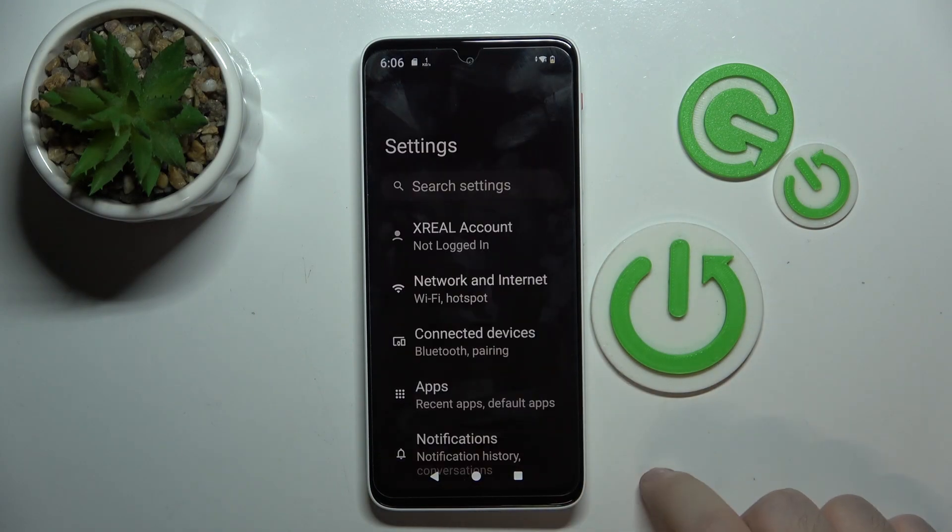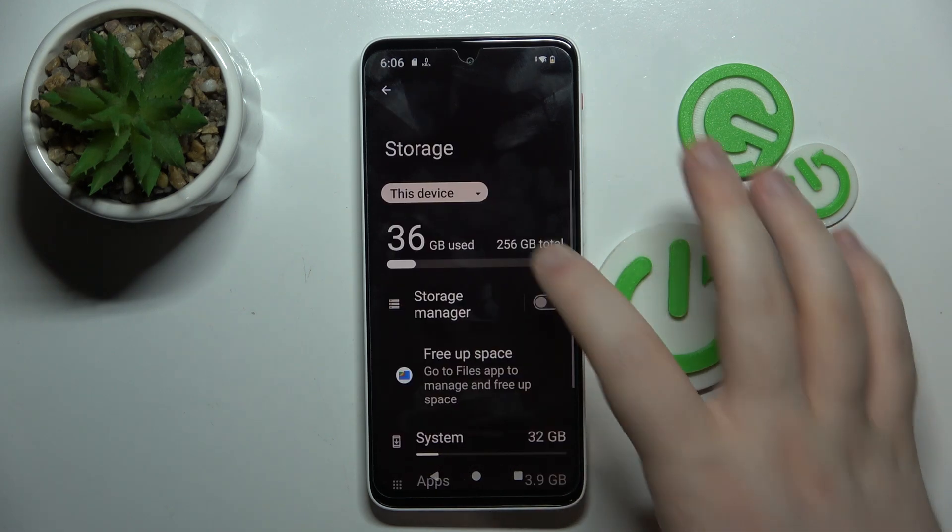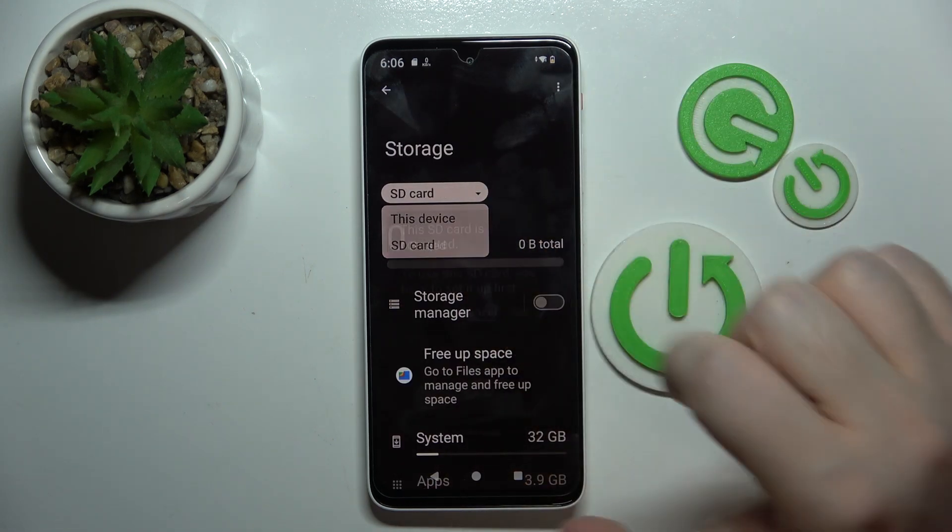Start by opening Settings and then click on Storage. Then choose this device and click on SD card.